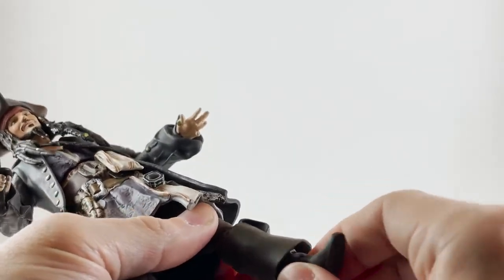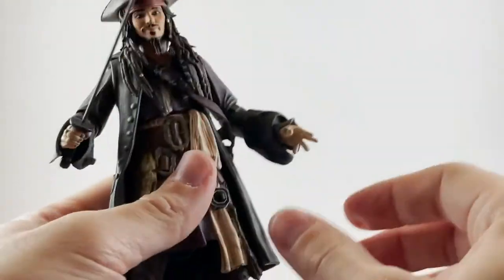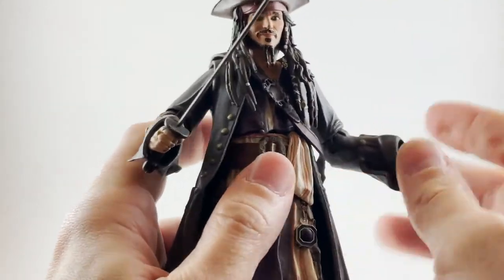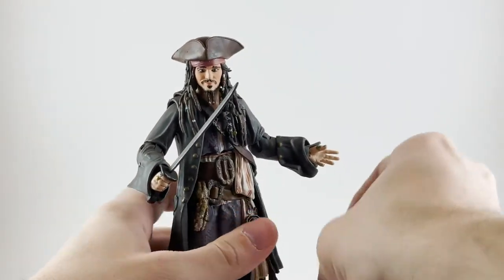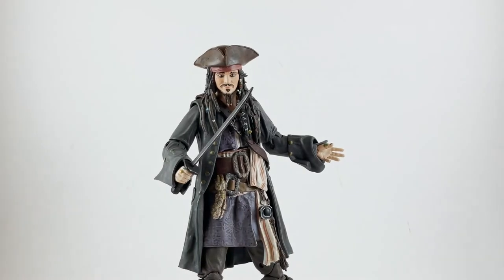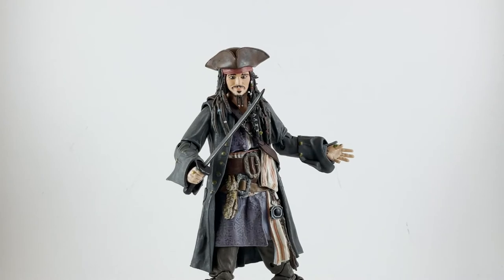We do have ankle swivel and pivot. All in all, all of the movements you would want to see out of this figure — I don't think you're going to have a problem getting them. He has a great center of balance and stands super easily without any effort, which is just great.